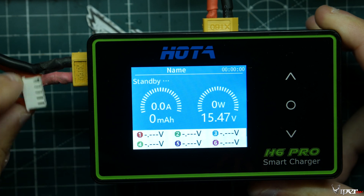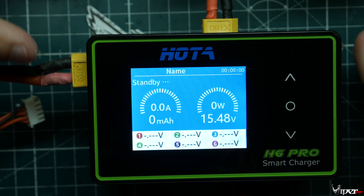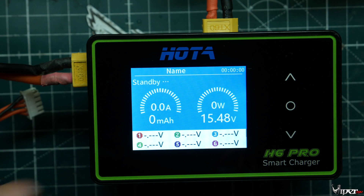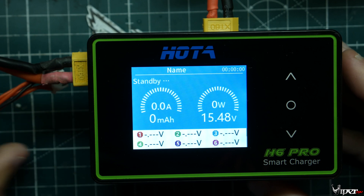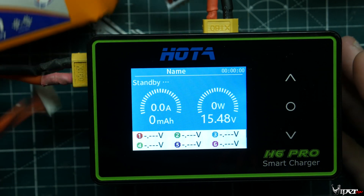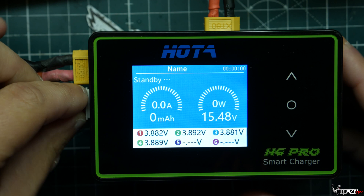To really take advantage of a charger like this, you'd probably want a 5,000 or 10,000 mAh giant LiPo pack so you can charge like 10 packs and do parallel charging. That would come in handy if you're at the field for a race and need to charge batteries there — you'd want a big battery to supply that charging.